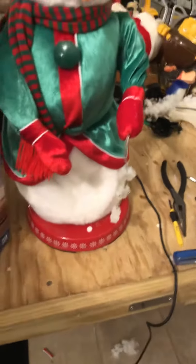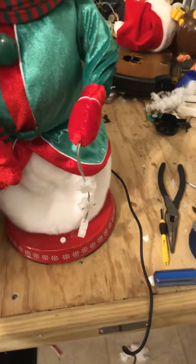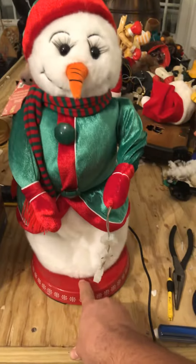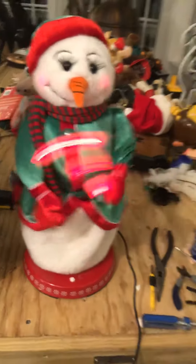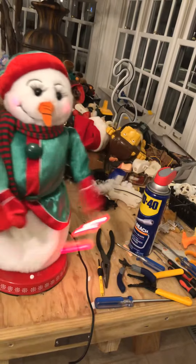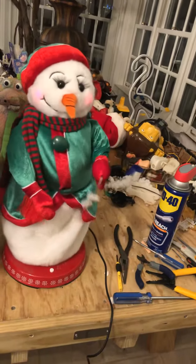I also got a skiing Santa that I'll be trading with someone — I won't say who. Without further ado, I'll move the box out and demonstrate her. Hope you enjoy!